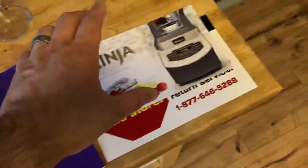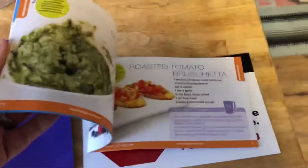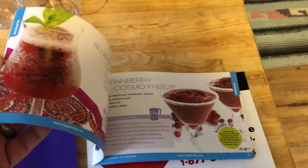We've also got the owner's guide, a quick start guide, and the inspiration guide. So if you need ideas, you can even make ice cream with this.